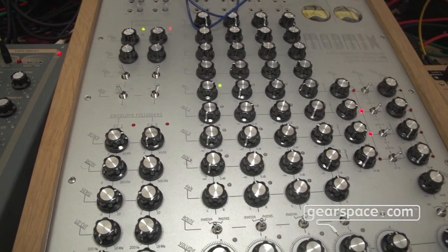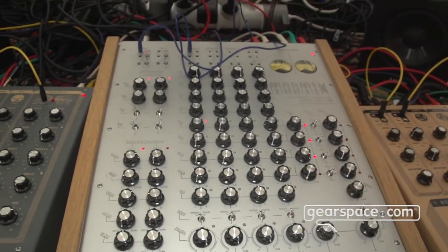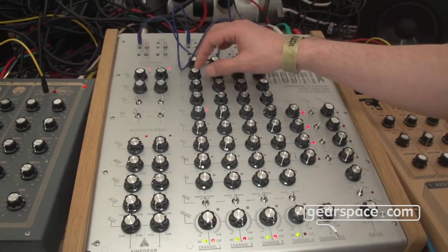What's even more interesting is when you start playing music into it.